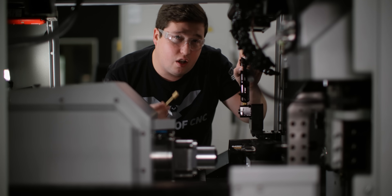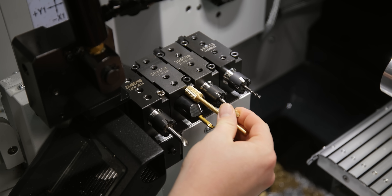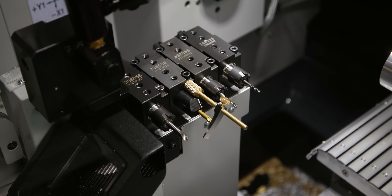This tool is super easy to use. All you have to do is slap it on your holder, move the stylus to the tip of your tool, and tighten down the set screw.